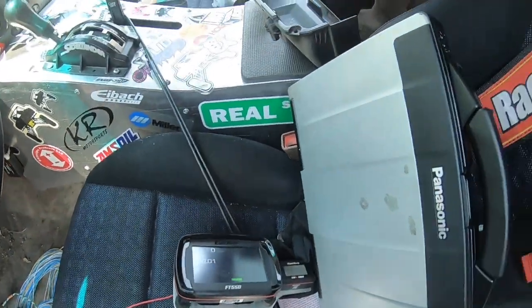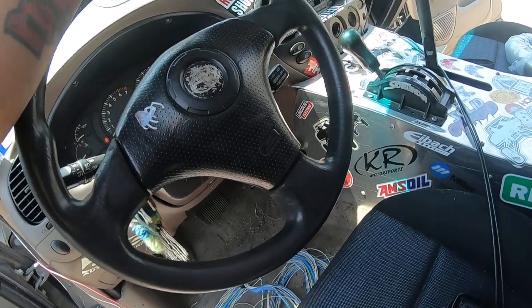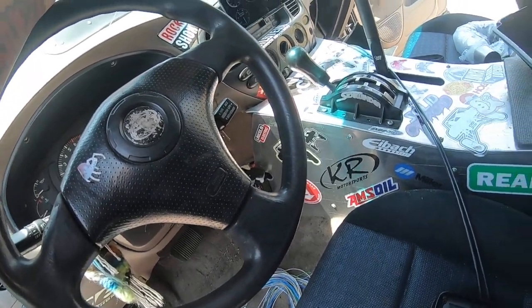Alright guys, Steven from KR Motorsports back again. We've got our FuelTech ECU and we're working on our Fabrication Guys 2003 Tundra.